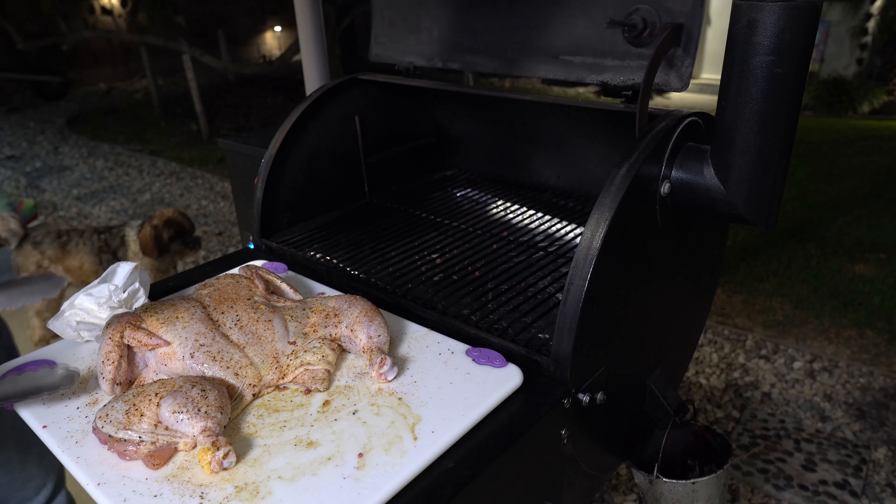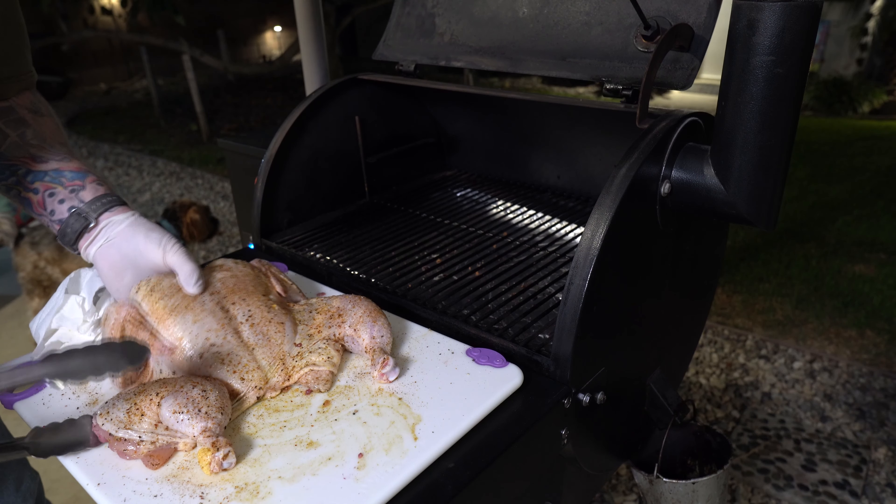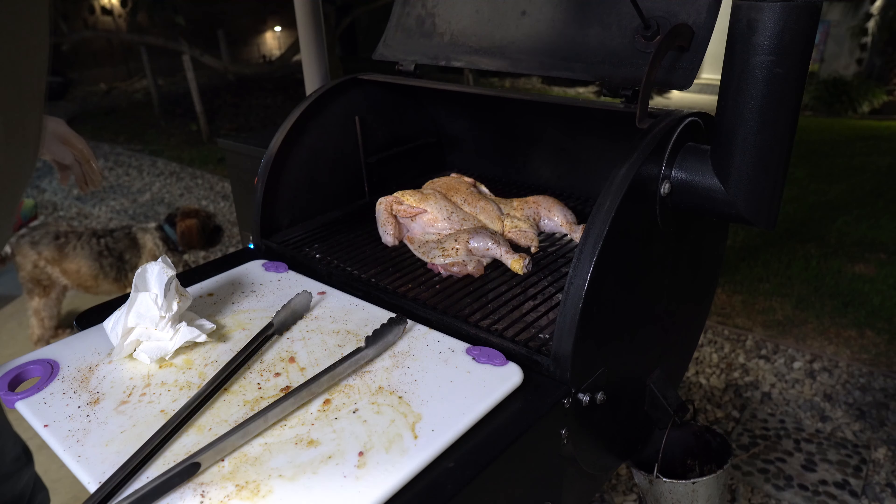I'm gonna take this chicken and put it skin side up on that smoker for most of the cook, until I'm ready to sauce it. I've set the temperature to 300 degrees. I really want that internal temperature to come up to about 160 — at that point I'm gonna flip it, sauce the underbelly, then flip it again, sauce the skin, and continue cooking. I'm probably looking for about 175 on the breast temperature, because it's really bad when somebody eats chicken with pink meat.